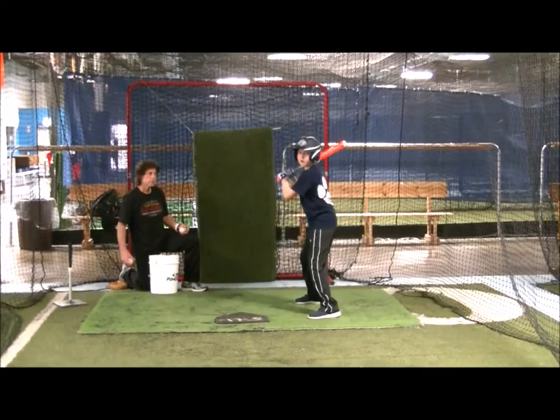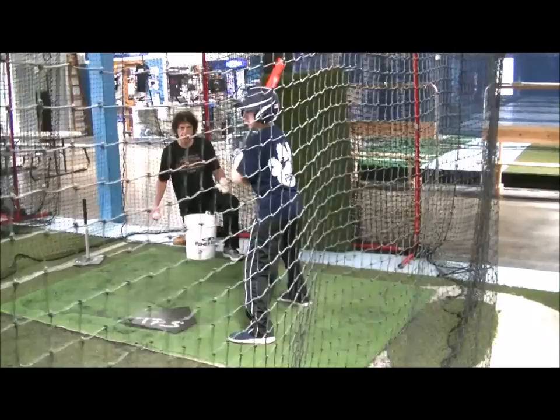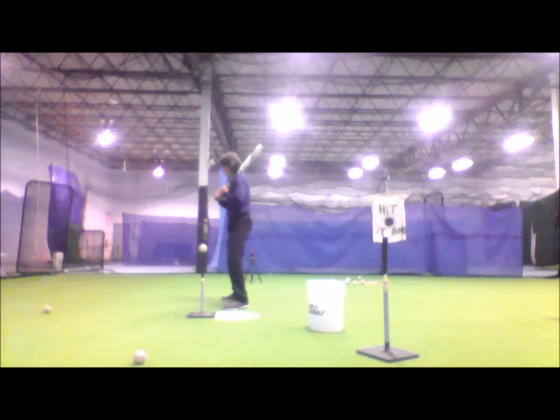This first drill has the coach behind and to the side of the hitter. They begin by looking at the pitcher before turning back to look for the ball. This drill has players rolling their front shoulder back slightly to prepare to swing.